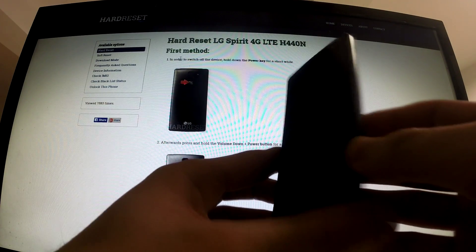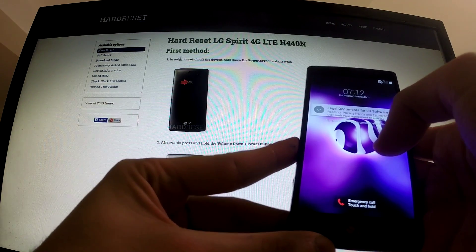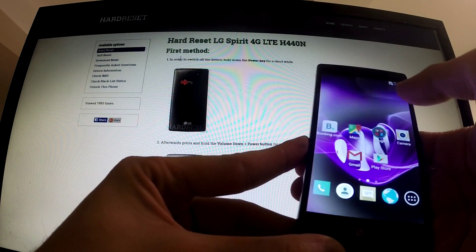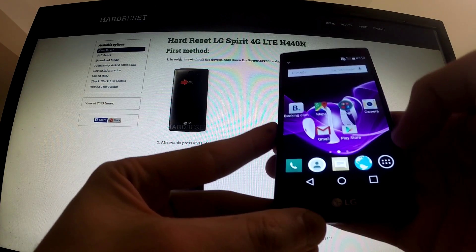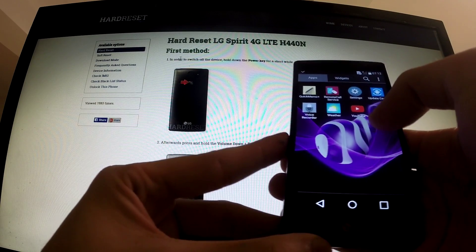First of all we should turn on our device. I already have turned on the LG so I should just unlock the screen, tap apps, and find settings right here.